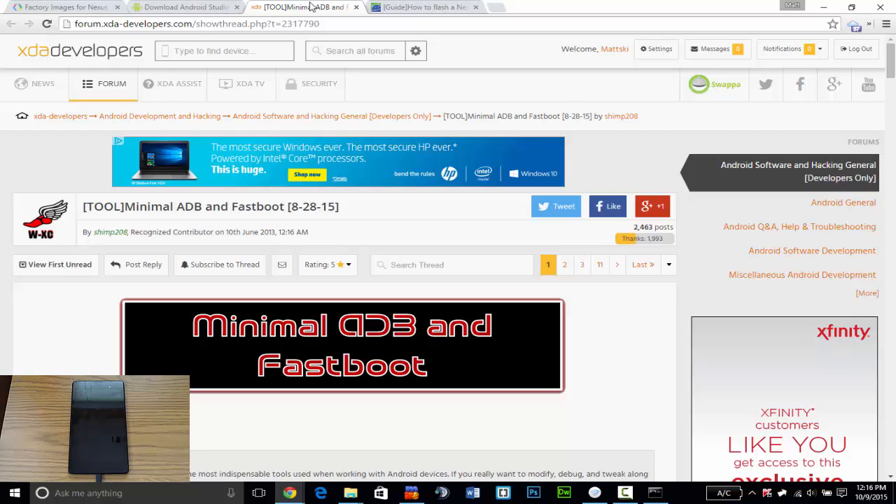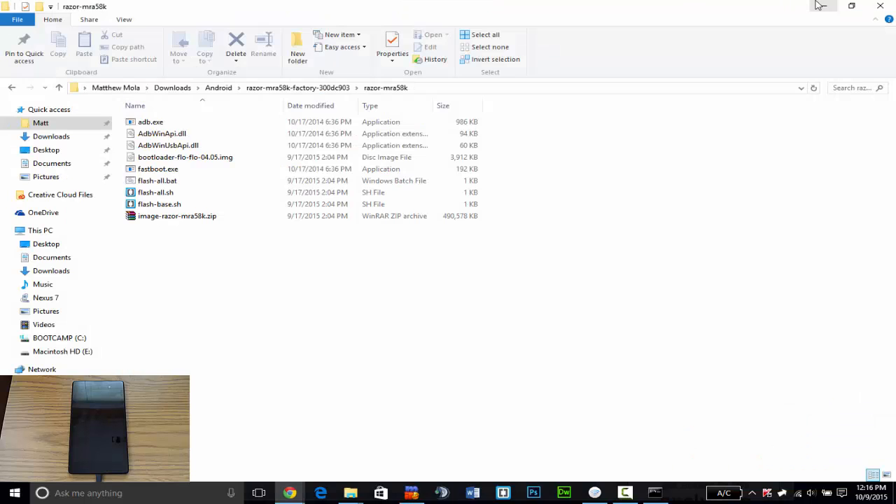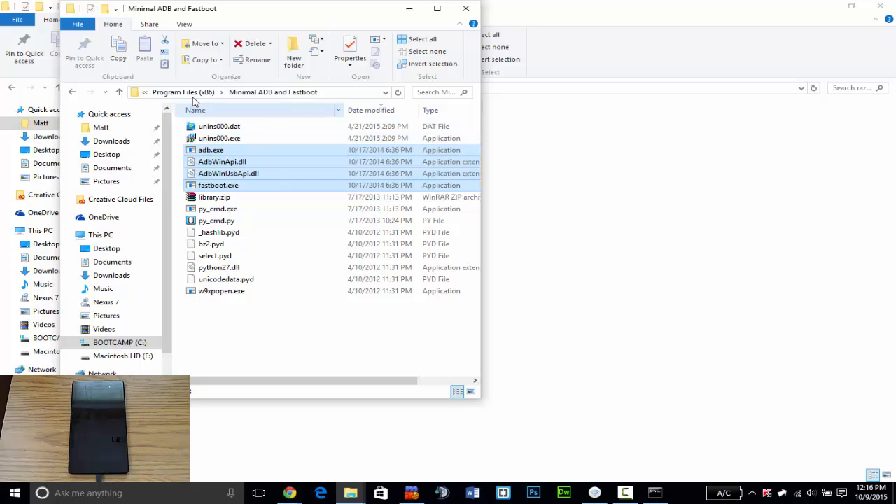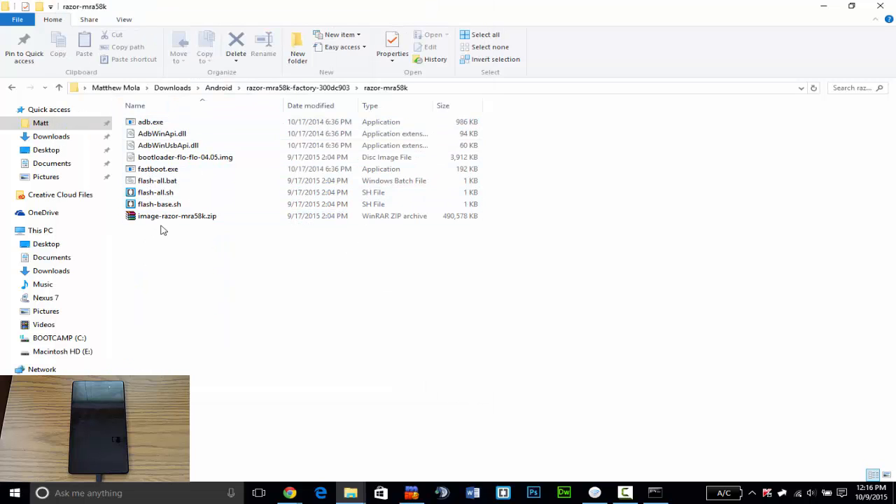Now you're going to have to extract the factory image — I already have that extracted. Next you're going to have to copy the ADB files, or you can copy the extracted files to the ADB folder. I wouldn't mix them because I would get confused. These are the four files you need to copy, and I already have them copied over in my extracted image folder.